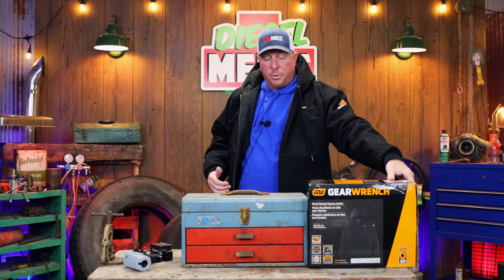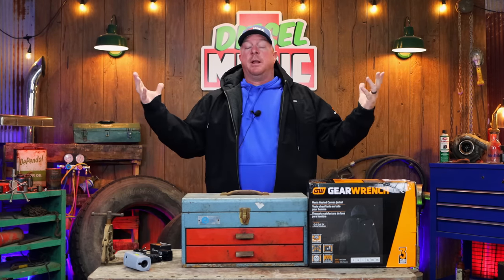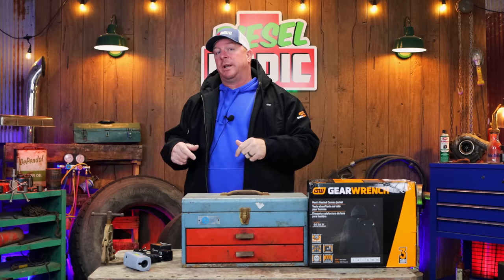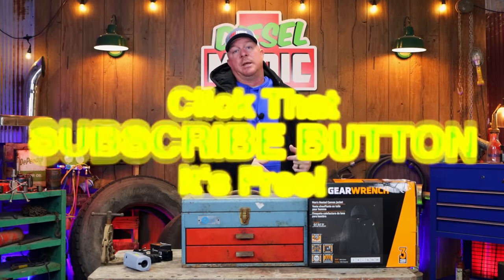Super good deals on these coats — check them out at gwheated.com, get you one, save 30% off, and you'll be ready for winter. Like always, thank you all for watching. If you like this video hit that thumbs up. Check for merchandise and discount codes in the description below. If you're not subscribed, click that button — it's free, never cost you a dime. Y'all have a great one, catch you later.